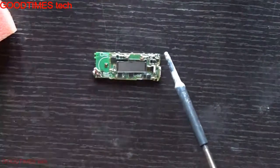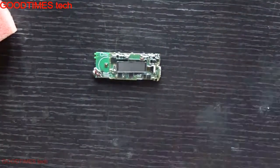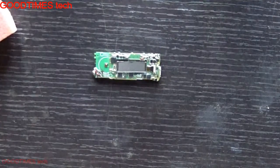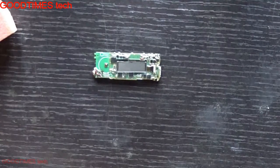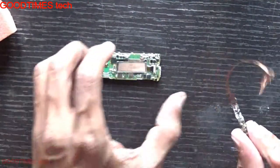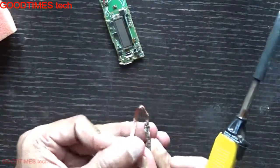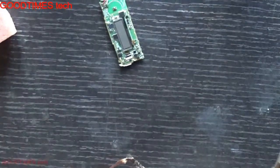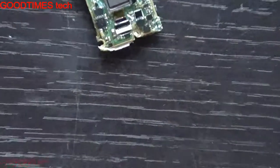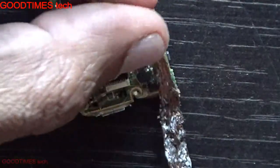Now we need to clear the holes. Take a desoldering wick, as a desoldering pump will be too large for this board. Use the desoldering wick to clear the holes first so that it will be easy to solder the new battery later.